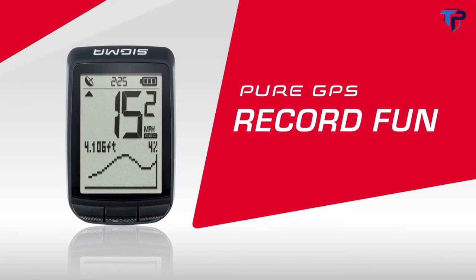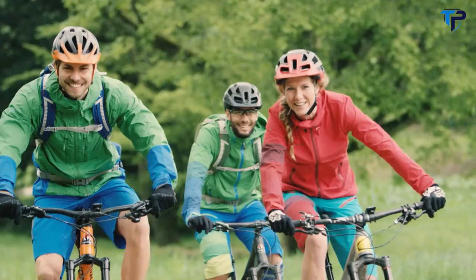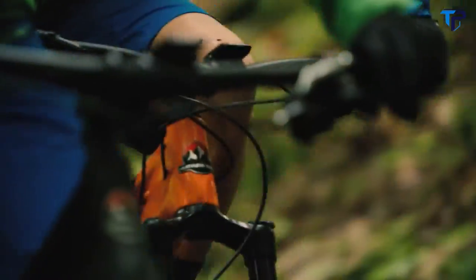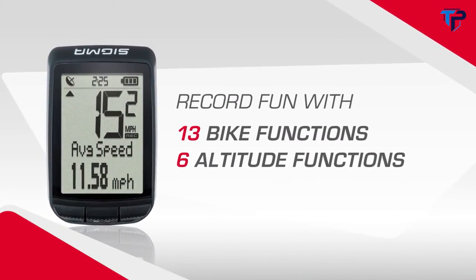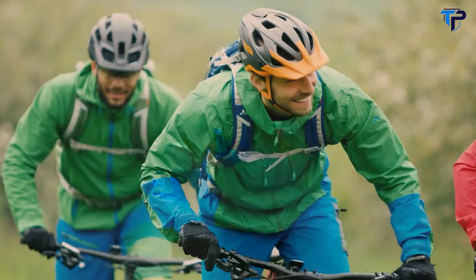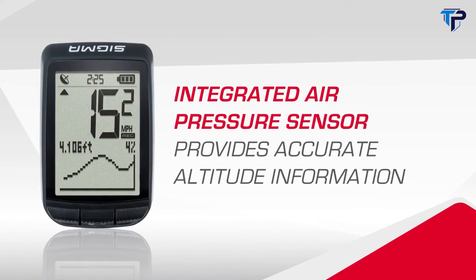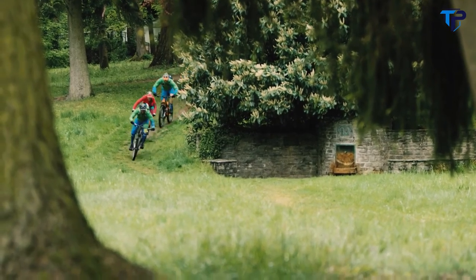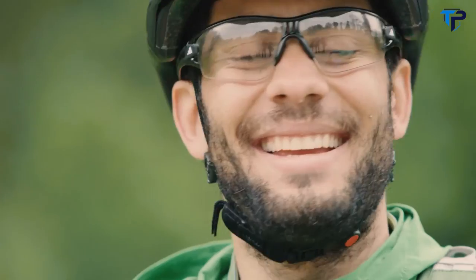The Pure GPS is the entry into the world of GPS-based bike computers. Thanks to its simple operation and large display, every trip turns into pure riding pleasure. All trip data are determined and recorded by GPS. The Pure GPS can be used immediately thanks to its simple mounting. With the compass navigation, you can always find the starting point of the trip with the help of a directional arrow. The Pure GPS has an integrated air pressure sensor and provides accurate altitude information. The home altitude at the beginning of the trip can be easily determined by GPS, and workout data can be evaluated after the trip with the data center on PC or via the Sigma Link app.